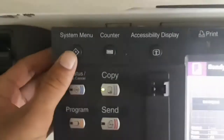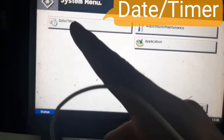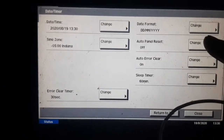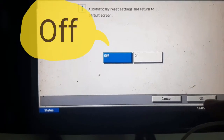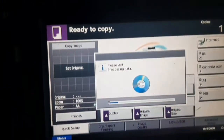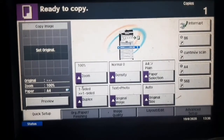You have to go to the system menu. There is a timer. You have to go to the auto panel reset, you have to go to the system. It will not go to the power save mode. It is permanently saved.